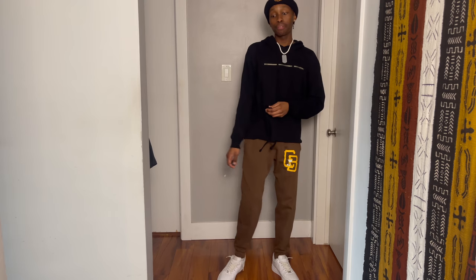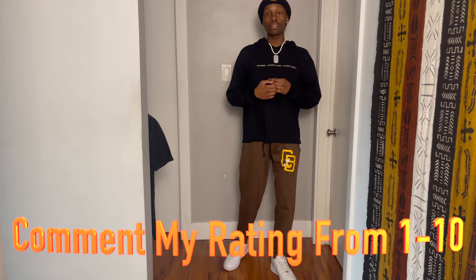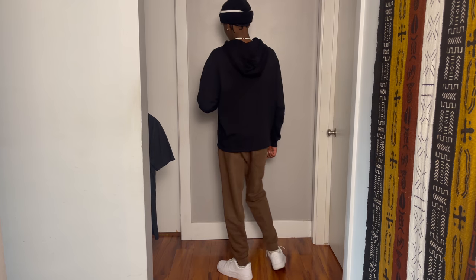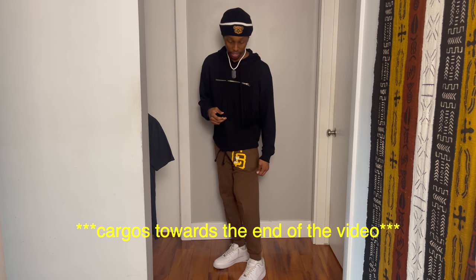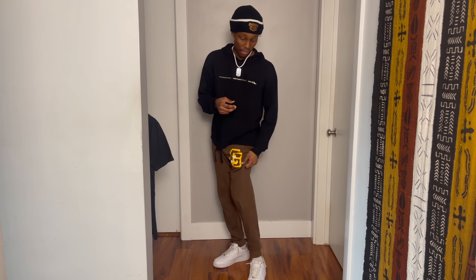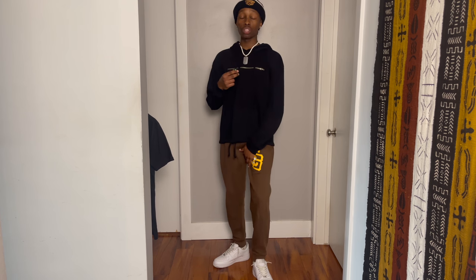So y'all, this is what we're working with for the fit. Let me know how I'm doing down in the comments below — give me a little rating of how my fits are looking. Let me give y'all a little 360. One key thing about these cargos: if you have some nice joggers or some flared cargos, I'm going to show y'all at the end of the video so make sure y'all stay tuned. But yeah, flared cargos or flared joggers go really well with the Air Forces.